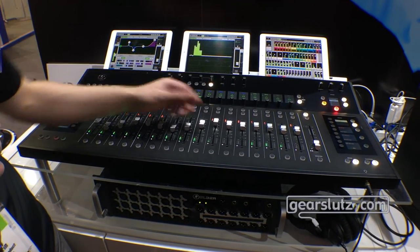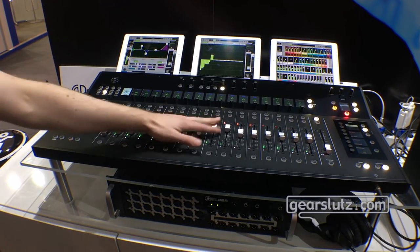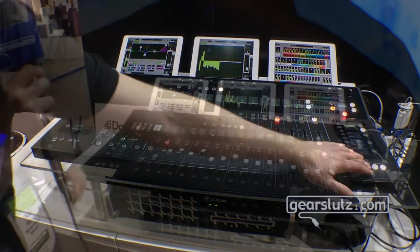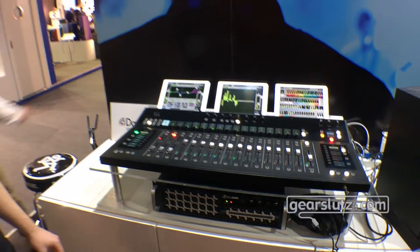We've always been able to use these encoders, but we just added a Flip to Fader functionality. So we double tap here and now we can actually make these adjustments right here on the faders. And then we just tab over. These are just some of the new features here in 4.6, so definitely check us out at Mackie.com if you have any other questions about the Axis Digital Mixing System.